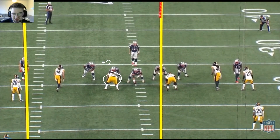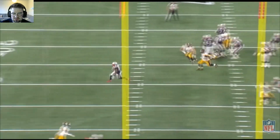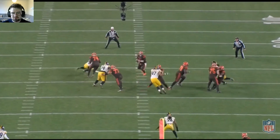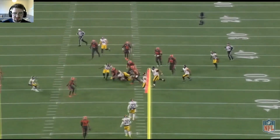Next play here, lines up in three technique right over the right guard. He's gonna stunt inside first, then keeps his nimbleness and power to keep moving in there to get the hit on Brady. Two things on this play: first, the active hands — as soon as he comes up and meets the right guard, he punches him backwards. Then when he stalls, he starts swimming over him, doesn't stop with his hands, and then keeps moving coming in right there to make the tackle.